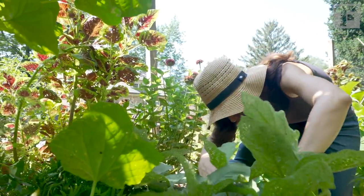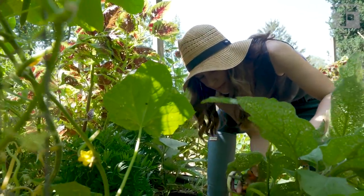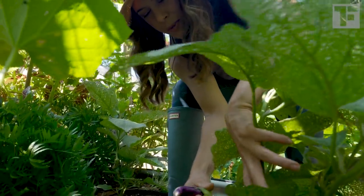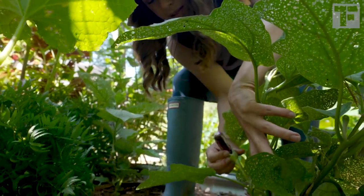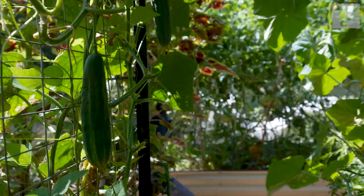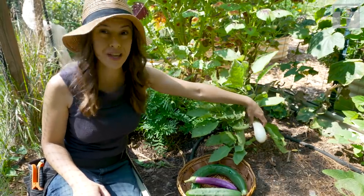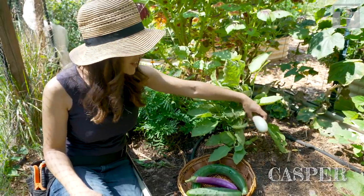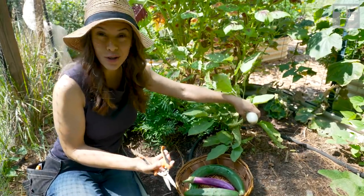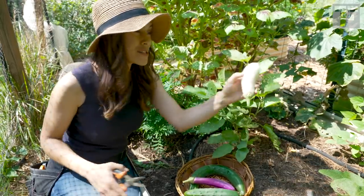There are a few more growing here, and I have a plant over here. Here's a little baby one — that'll be next. The other new variety I'm growing this year is called Casper. I love this kind of little variety because it could hold a clue to why we actually call these eggplant.